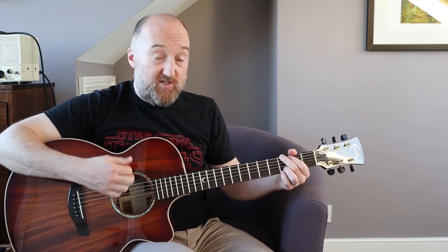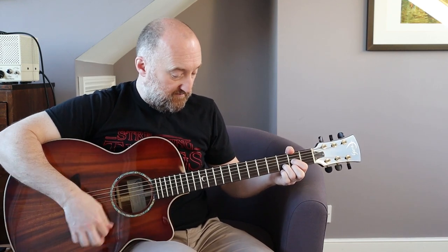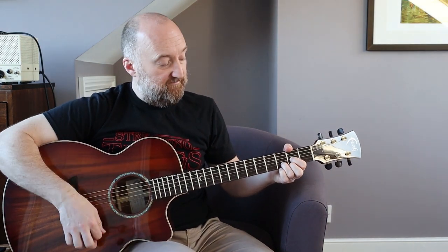The outro is just G to D, and then you end on the G. And then my friends, you are done. Lee, I hope you enjoyed that one. It's quite a simple tune in the end. Thank you for watching and see you soon. Cheers, bye bye.